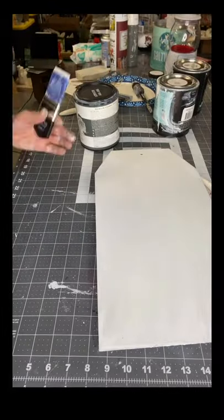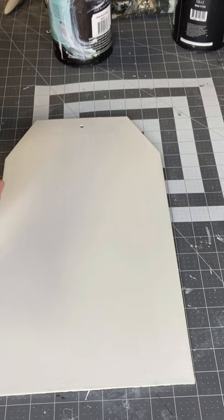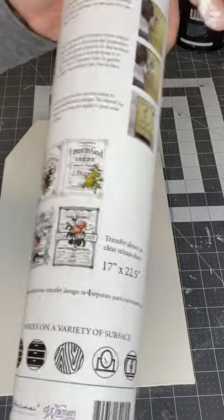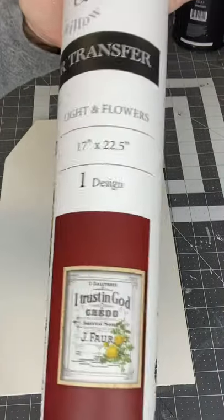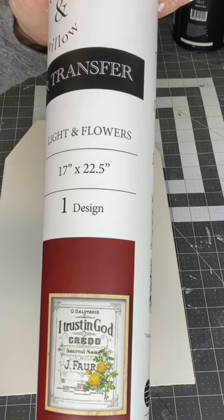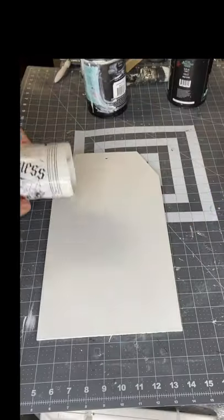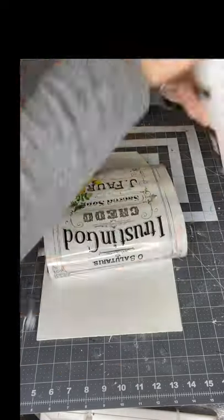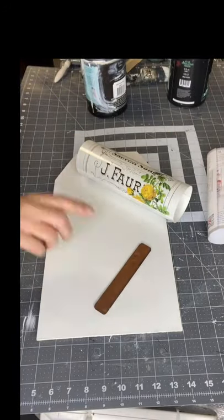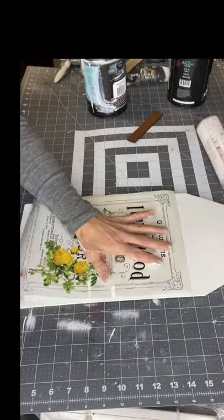It's one of the newer ones, and this is called Light and Flowers. This transfer can be found at ChalkItUpFancy.com and it has four different panels — kind of like labels with different colored flowers. I chose the flower that is all yellow because my kitchen's yellow, and they were the perfect size for this tag.